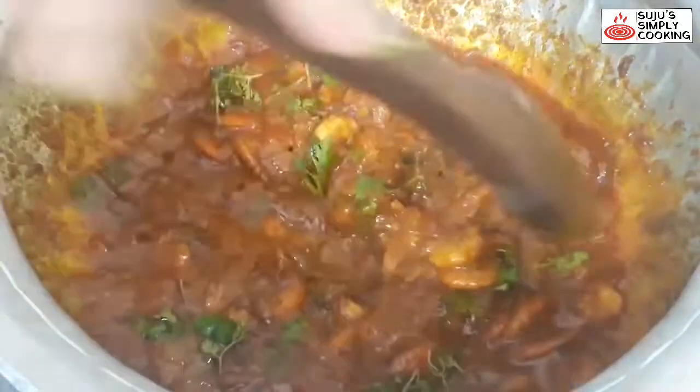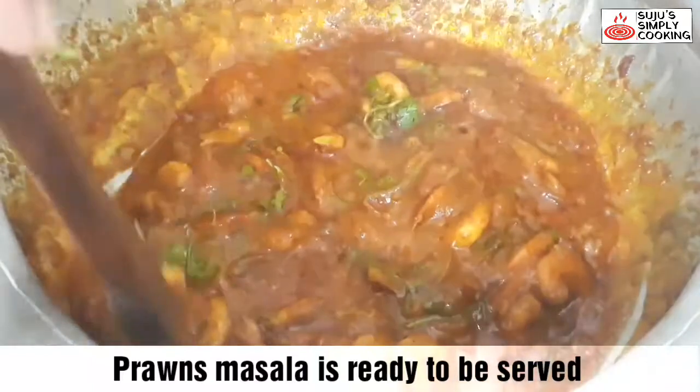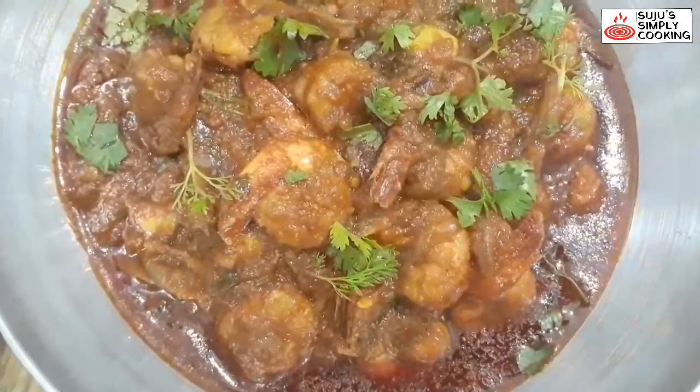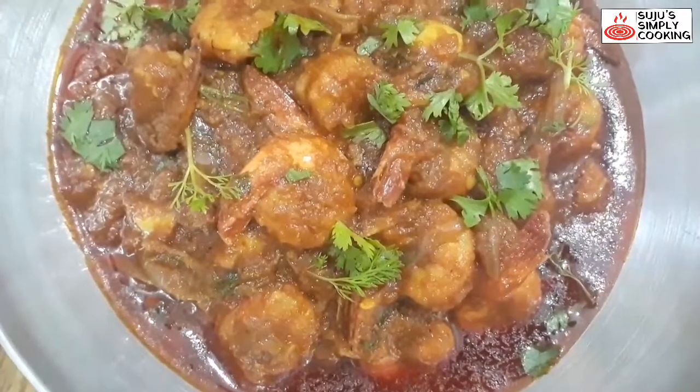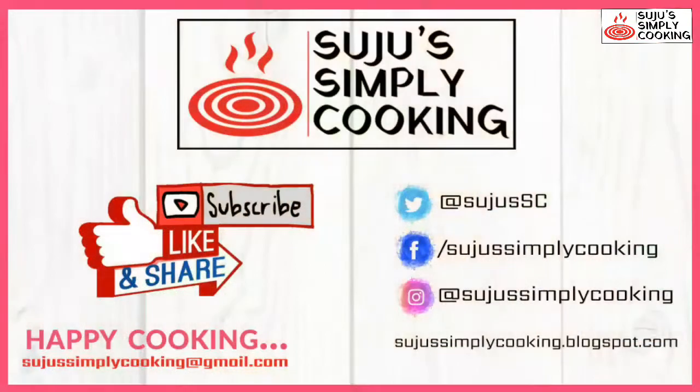Now the prawns masala is ready to be served. You can enjoy it with rice or roti. It looks like restaurant quality, but the taste is better than a restaurant. Try this prawn masala at home and let me know how it turned out. Please don't forget to like, subscribe and share. Thanks for watching. Bye-bye, take care!